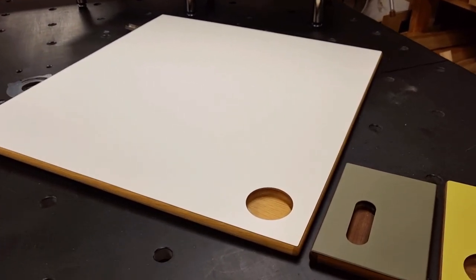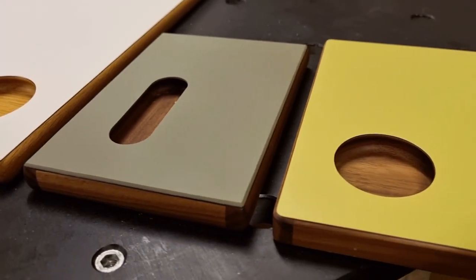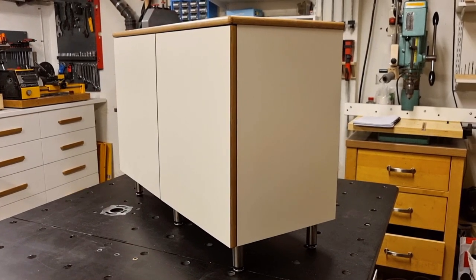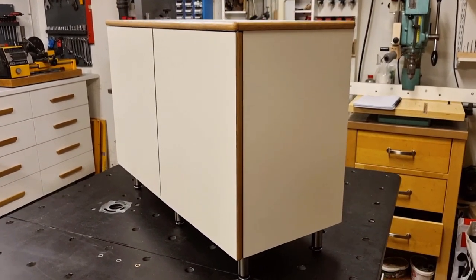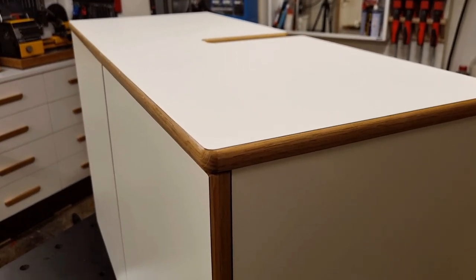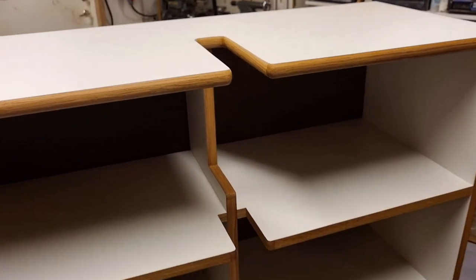A step up in complexity from those plain tabletops are cabinet doors or drawer fronts with integrated pull grips in solid wood. Next level is when you build an entire cabinet in laminate with solid edging, like this bathroom cabinet here, which has white laminate and edging in solid oak on all surfaces, with some special cutouts on the backside for the drain from the sink.